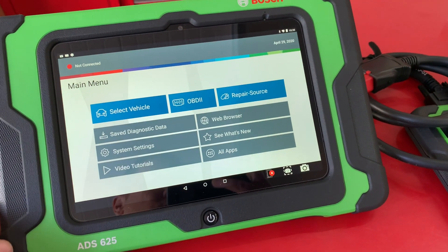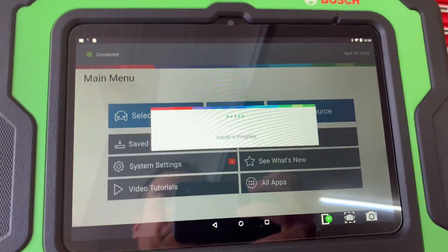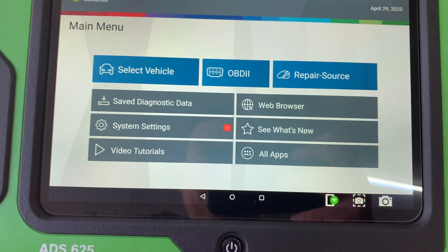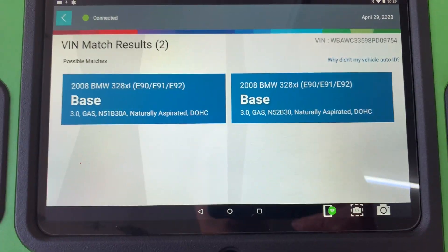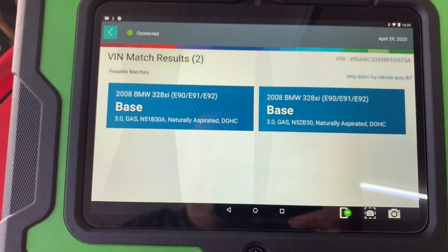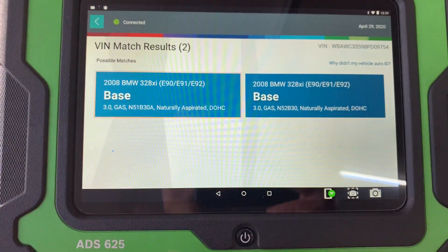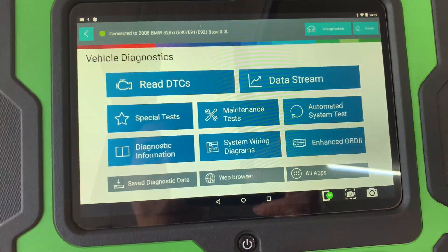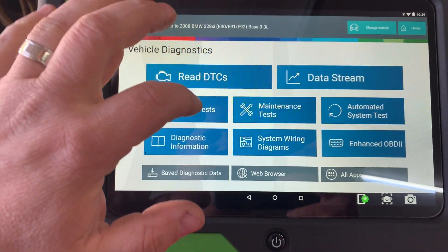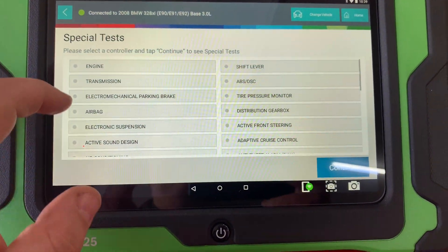Hang tight and we'll get the battery registered. All right guys, we're going to auto ID the car here. We got an E90, we're going to go and do special tests to see if it's in there.